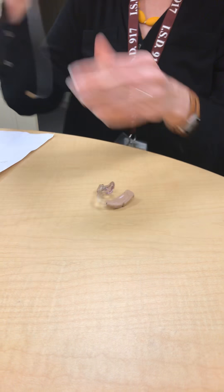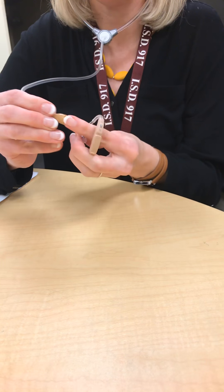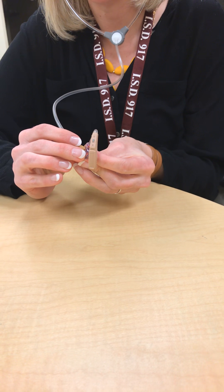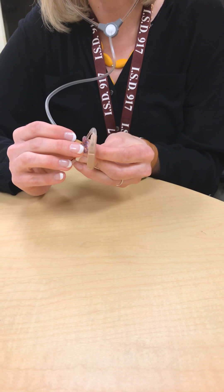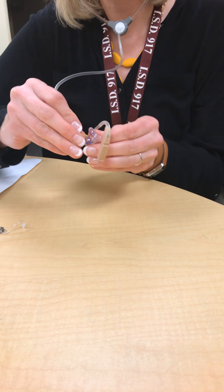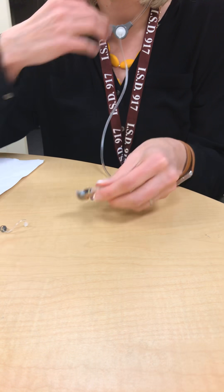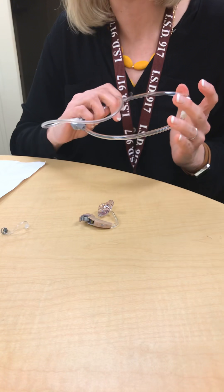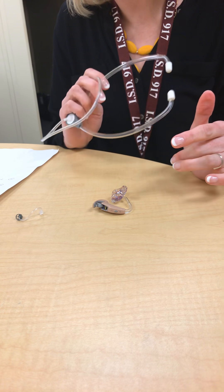You always want to use the listening tube that is provided to listen to the hearing aid. Simply put it in your ear like a stethoscope, put the tube ending over the end of the hearing aid, and then say the Ling sounds. Make sure that all of those sounds sound nice and crisp and clear. That will work with either configuration of tubing. It's a nice way to check it if you don't feel comfortable doing the Ling sounds for the student while they're wearing it — a nice way for you to hear if there's any distortion inside the hearing aid.